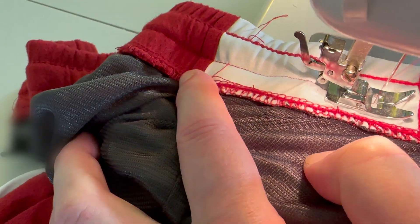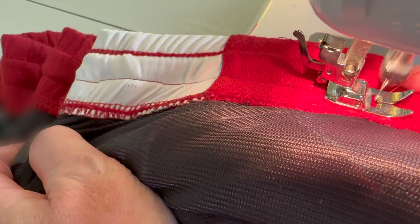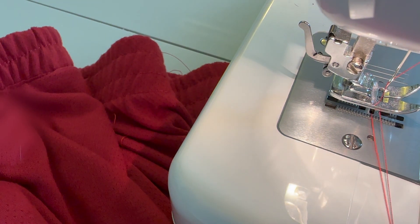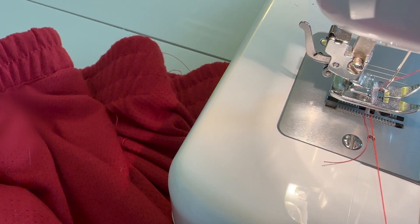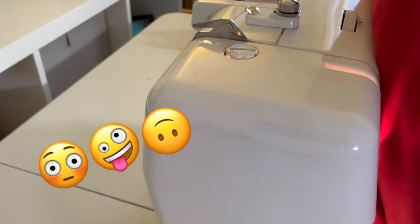But as you can see, you're just filling in the gap where those stitches were. Snip off the threads once you're done, examine it, and then realize that you did sew in the rest of the fabric into the stitches and have to rip that out.